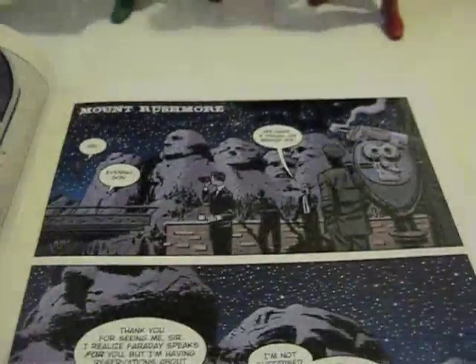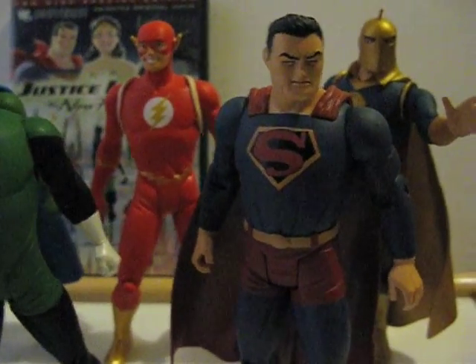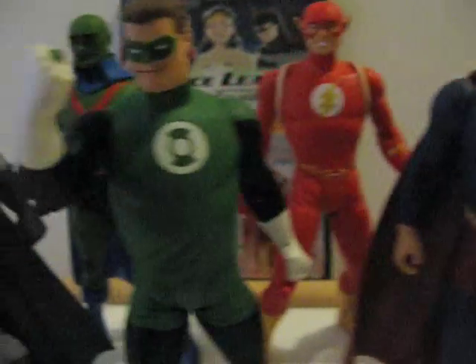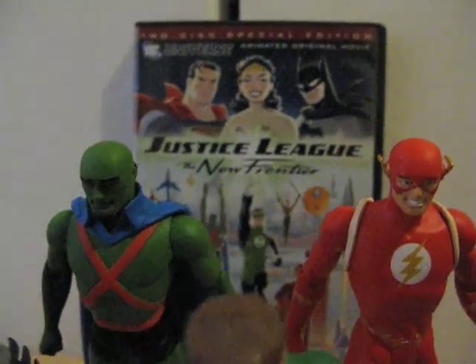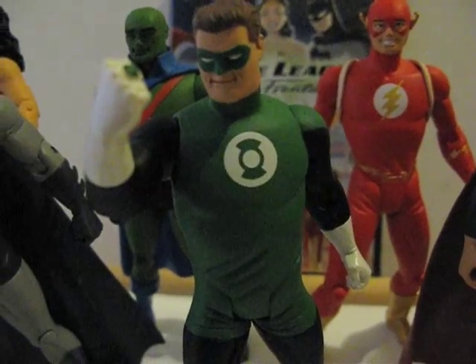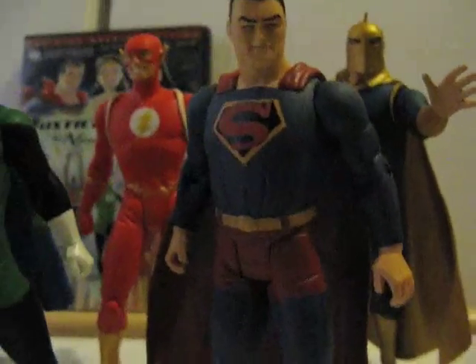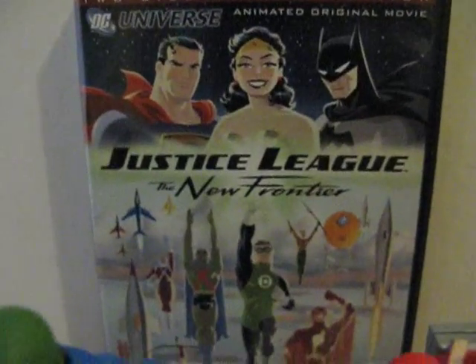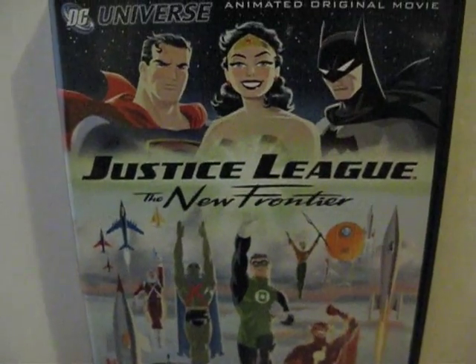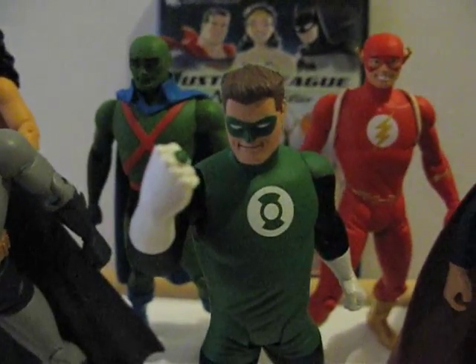Out of all these figures, if you can only get one, I would say get either Superman or Green Lantern. Green Lantern is pretty prominent in the DVD movie. Superman has that really nice retro look to it. Also check out the DVD if you haven't — it's a pretty good movie based off the comic. Thanks for watching.